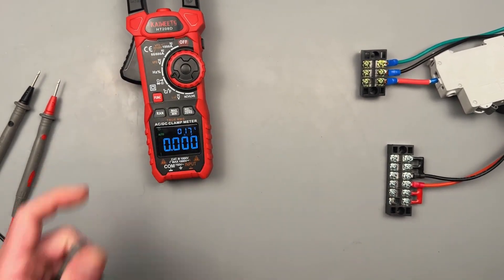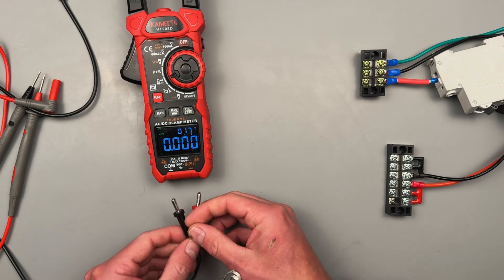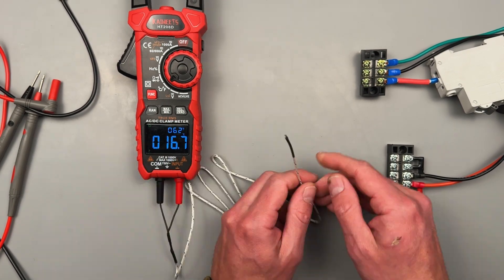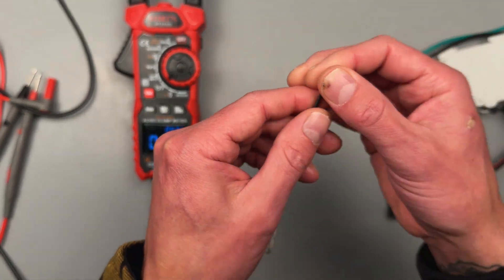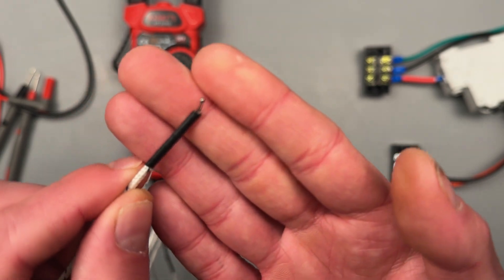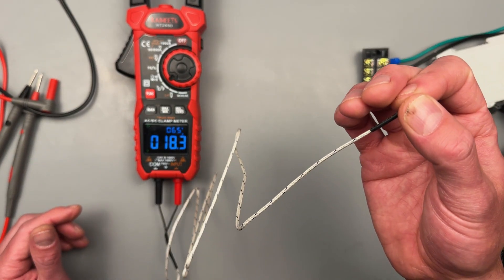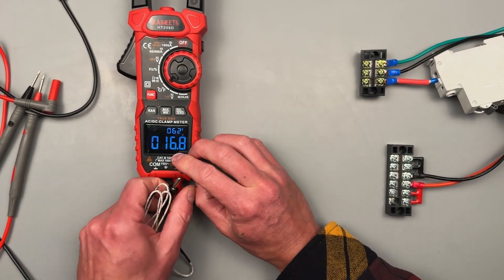Now we can move on to the thermocouple section — this one should be pretty straightforward. Great for taking measurements of motors getting hot, so you can see how hot they're getting. We have Celsius and Fahrenheit. These thermocouple leads work by using two different metals that are fused together — when there is a temperature difference, it creates a very small voltage, and that's what the meter is picking up.